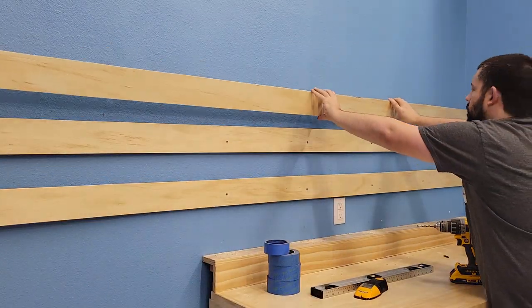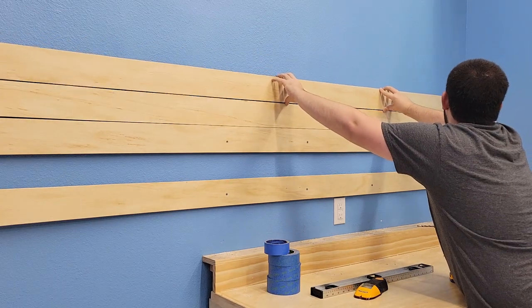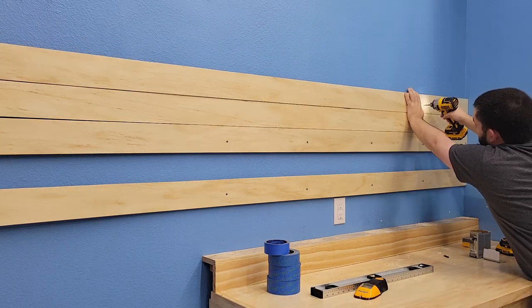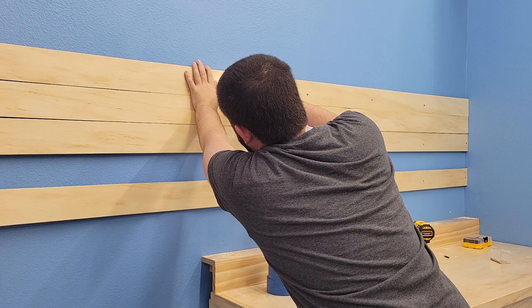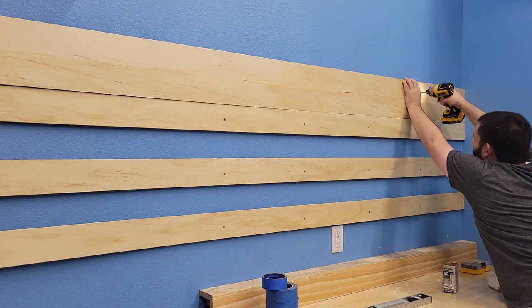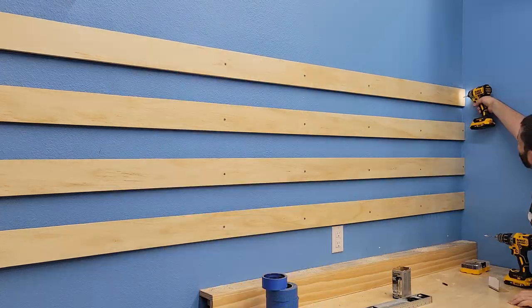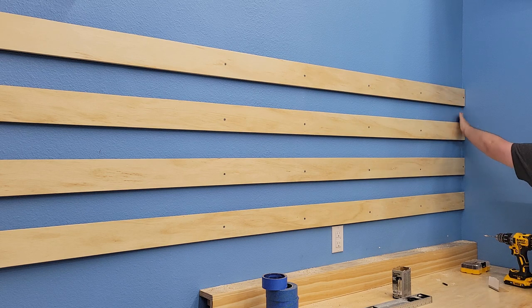I looked at trying to pre-drill the boards before putting them on the walls, but using the stud finder I found that a few of these studs weren't exactly straight going up the wall, and since this was going to be very visible, I did not want to mess up that whole location — so going direct to the wall it was. I got all four boards on the main four studs, then came back and did both ends of each board to make sure the entire strip was secured to the wall.